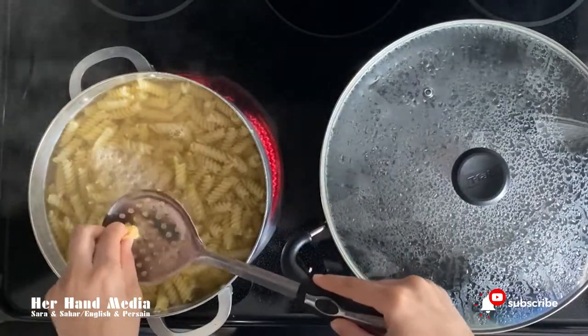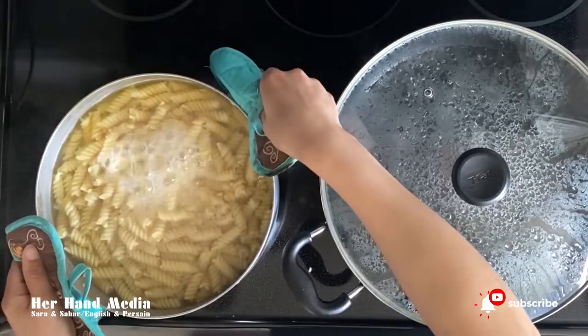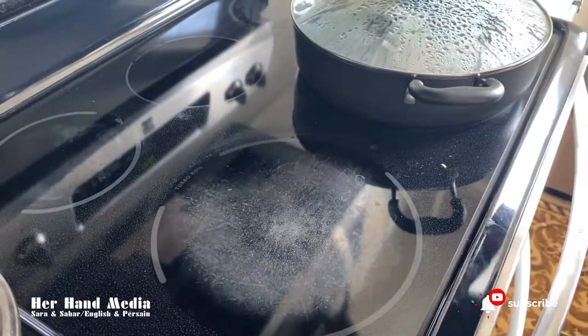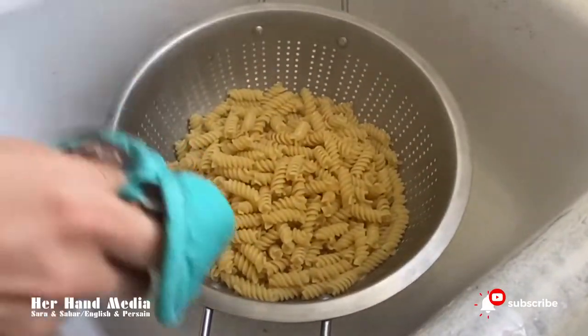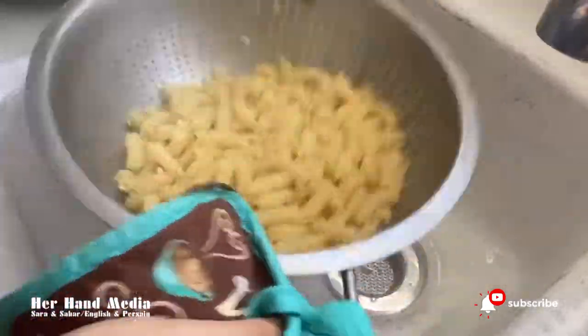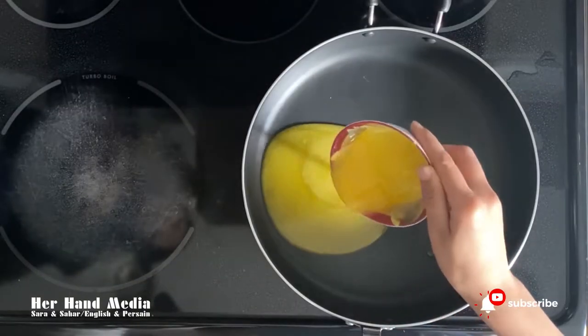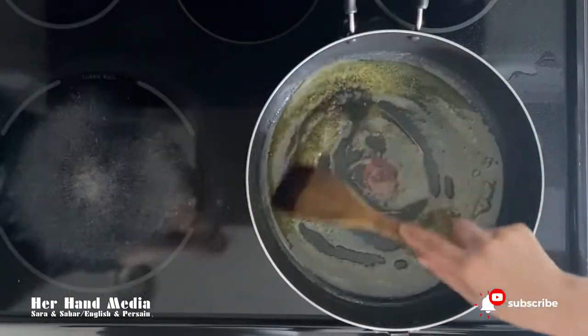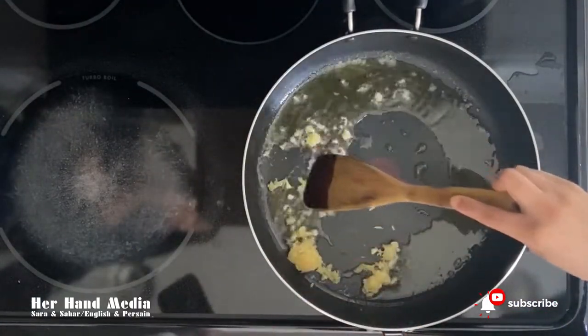Check on the pasta and see if it is cooked, then drain the water. Put some butter in the pot. After the oil is hot, pour the garlic in and let it fry.